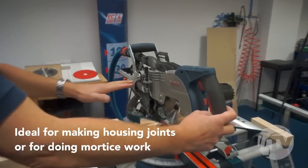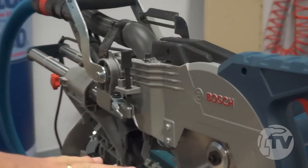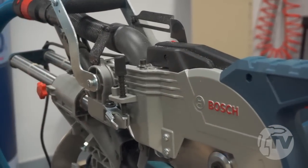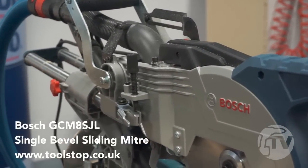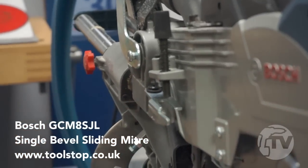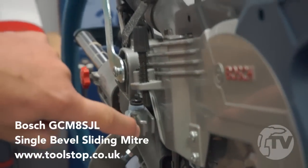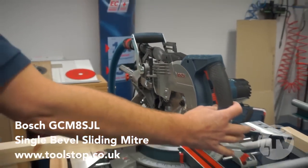The beauty of this system — it is very user friendly — is that if you set your depth and you're doing your trenching work, but you want to cut some more stock without losing the adjustment you've carefully set, all you do is move the lever in. That gives you your full depth of cut for cutting stock. Then bring the lever out and you're back to your original setting again.